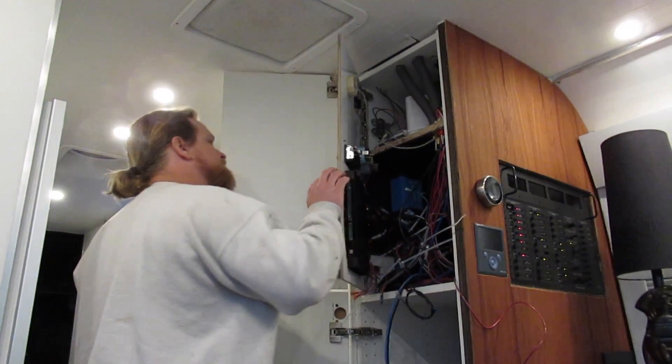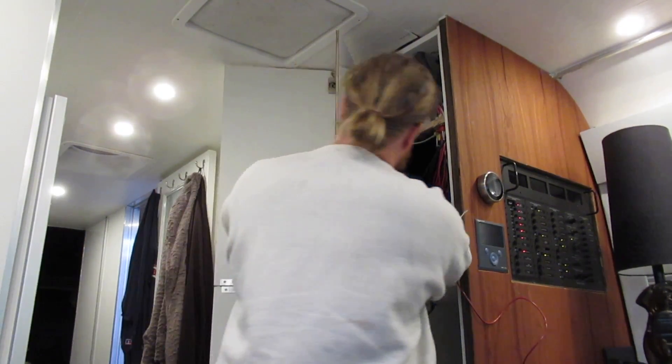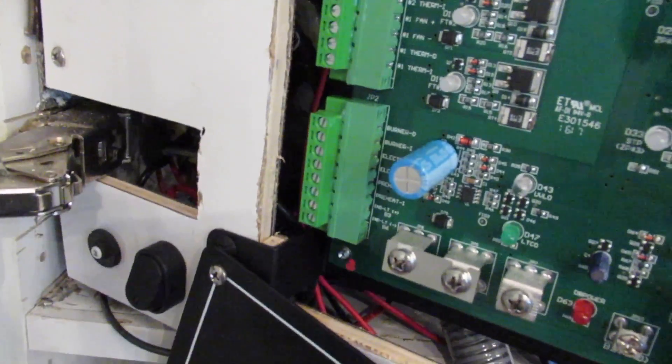All right, so we've got our new panel built — I think it looks pretty cool. Now we're hooking up the EC module, the electronic controller.